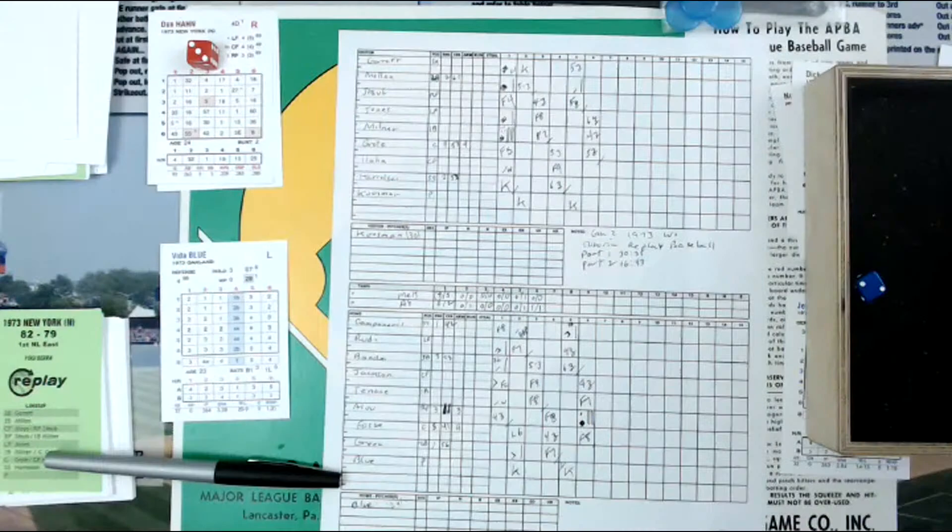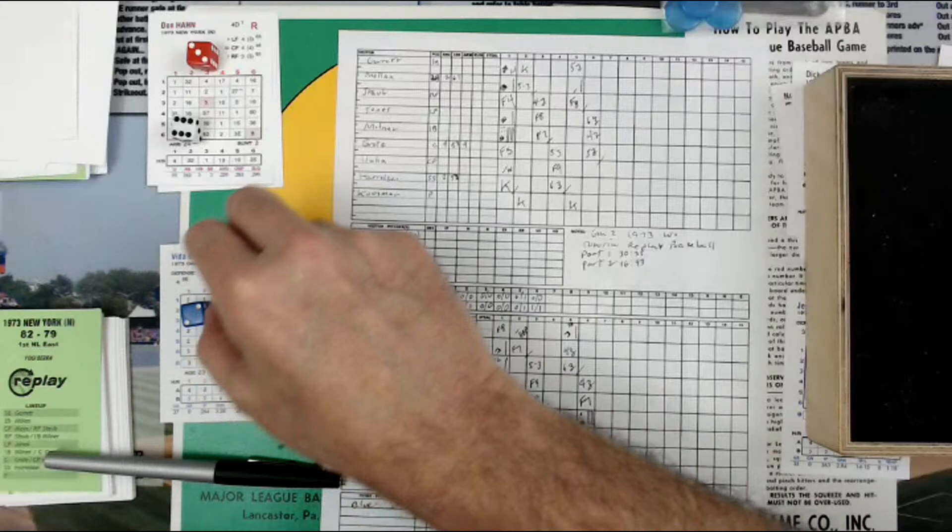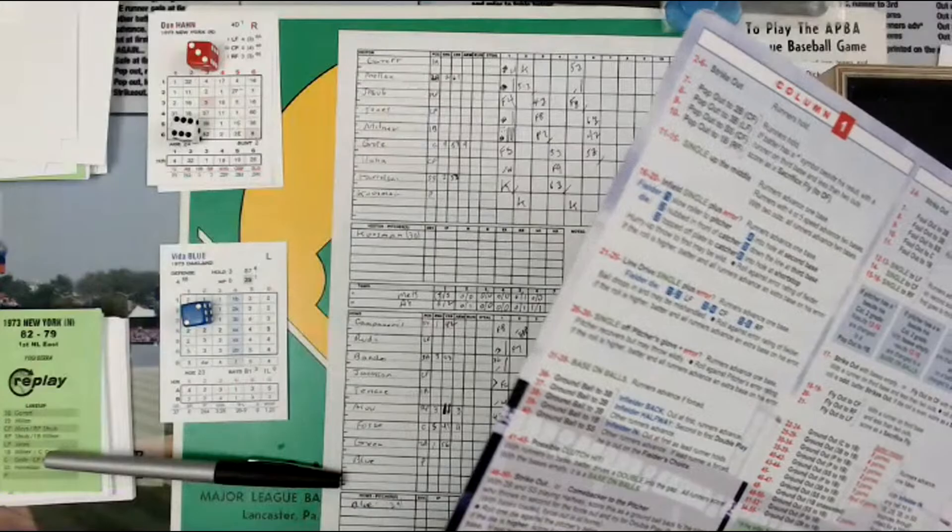The red die is going to be the column and the white is going to be the row — the result. So that's a 42, column 3. Then the 2, column 3 again — 2 is a 1. So a 42 and a 1 is a 43, on column 3. Go to the chart, because you've got to go to the chart. It's a 42 plus a 1, so it's a 43 on column 3.